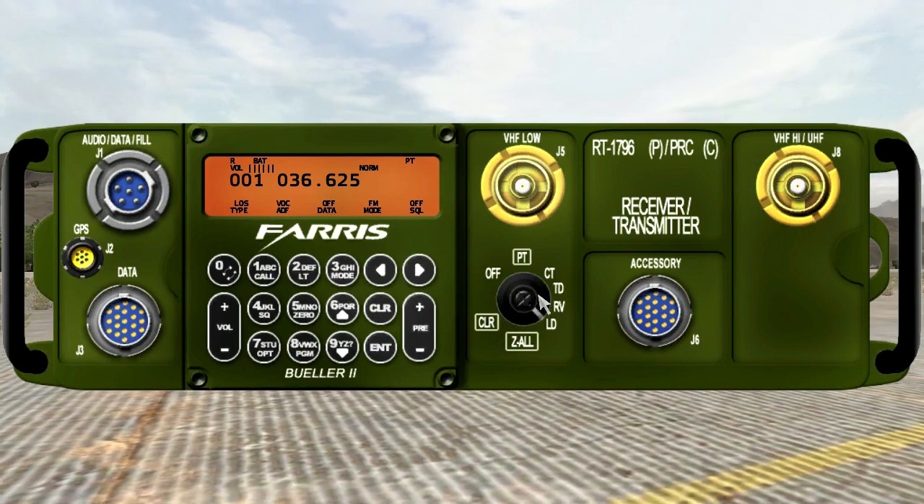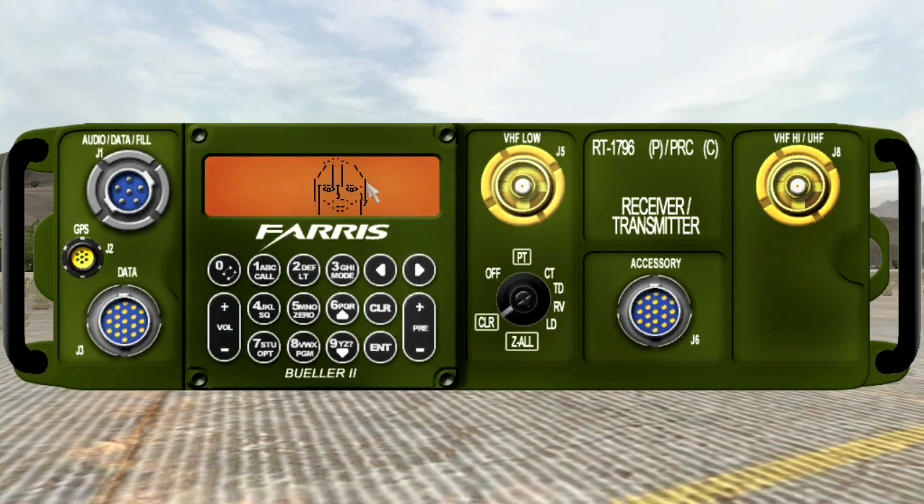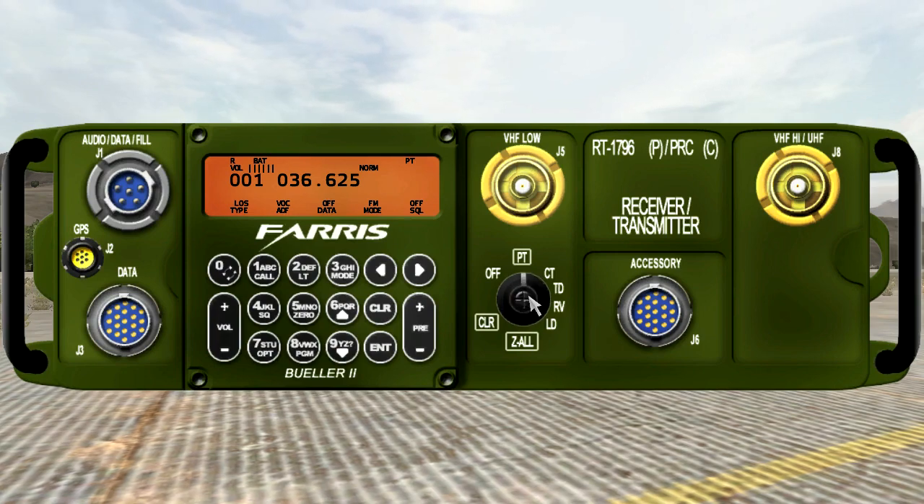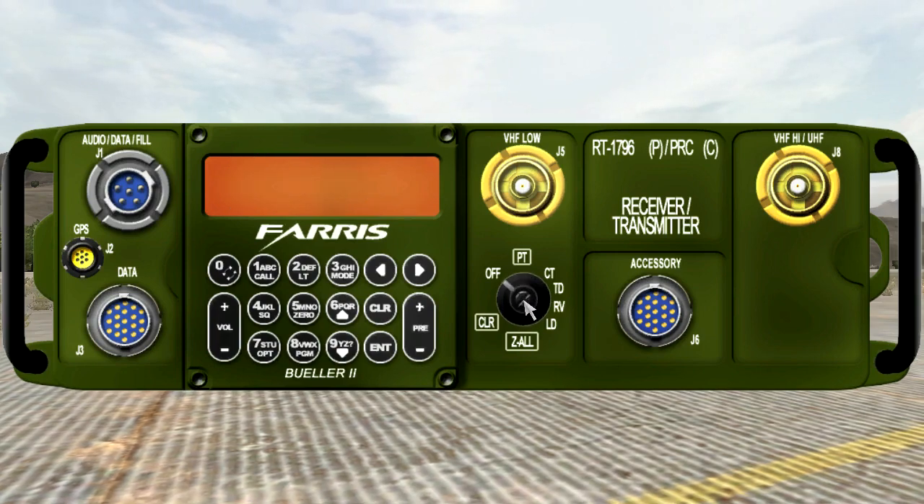Sort of a nice easter egg. So switch it back to PT — or you can even switch it off, which you cannot do with any of the other radios.